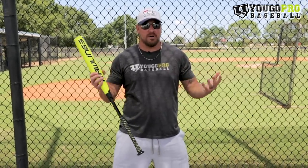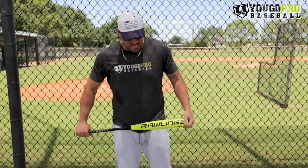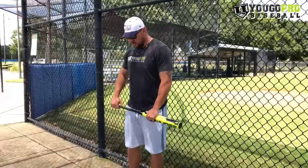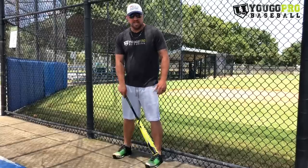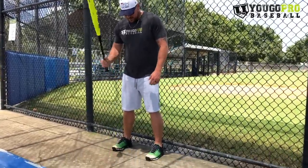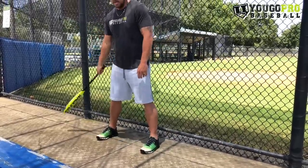There are a few things you can do to get better at having a two-strike approach. The first thing is when we get into the batter's box, we want to be up on the plate a little bit closer than normal. In a two-strike approach, I want to be up closer to that plate.